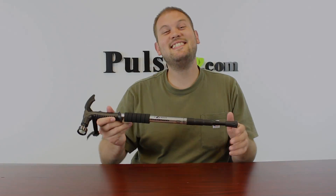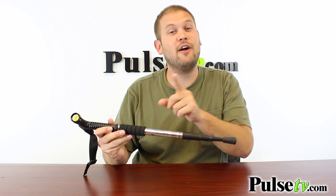Hi, it's Zach here, and I'm really excited to bring you today's deal on our new and improved Trailblazer walking stick by iZoom. This is a huge improvement over the old one that we used to sell, and I'll get to the reasons why.